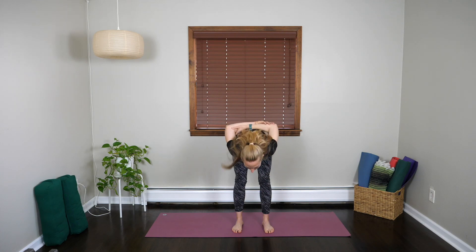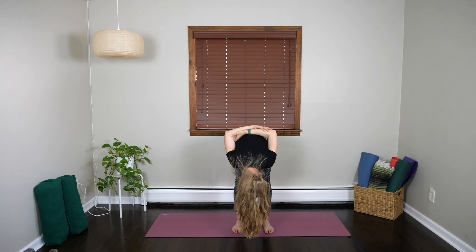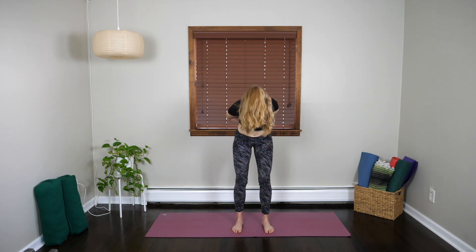Roll the shoulders back as we inhale, standing tall. And exhale, hinge forward. Let the whole body relax. Look towards your knees and breathe. On your next inhale, gently lift the torso all the way back up, stacking your shoulders over your hips. Relax.